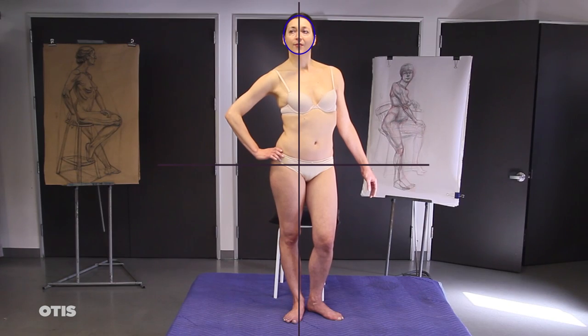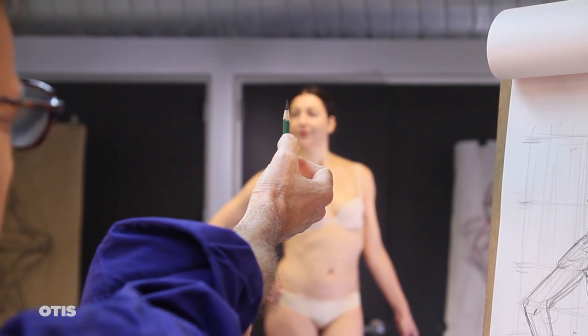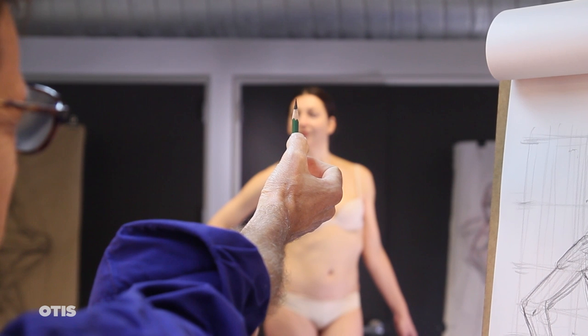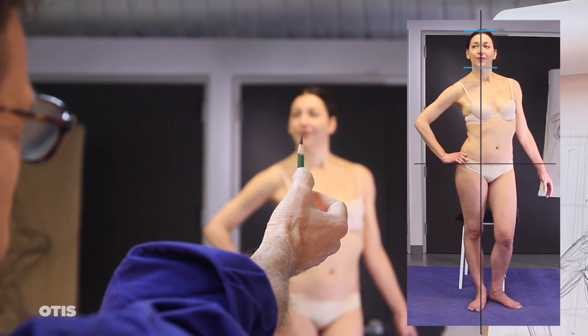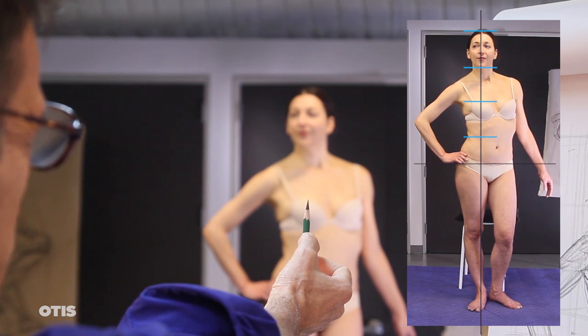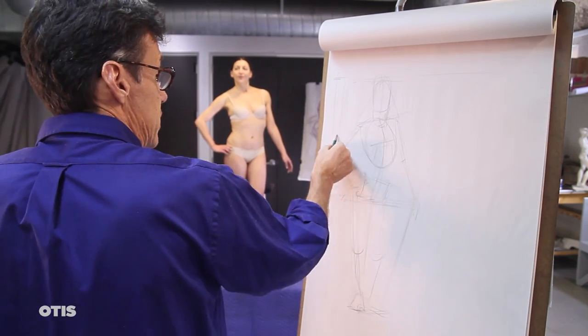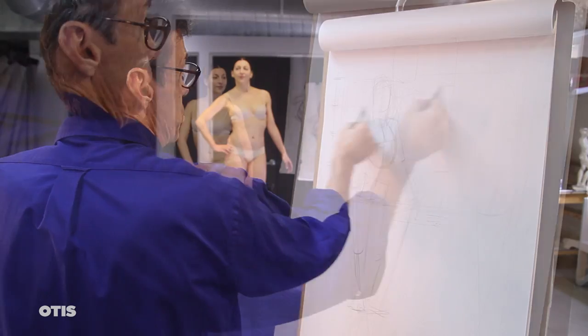Let's use the head length as our unit of measurement. With your sighting arm fully extended, position the tip of your pencil at the top edge of the model's head and adjust your thumb down to the bottom edge of the chin. Now keep your arm fully extended, always the same distance from your eye, and begin the process of counting the number of head lengths in the full length of the figure. As you observe each new head length unit, make a mark at each corresponding interval along your vertical plumb line.